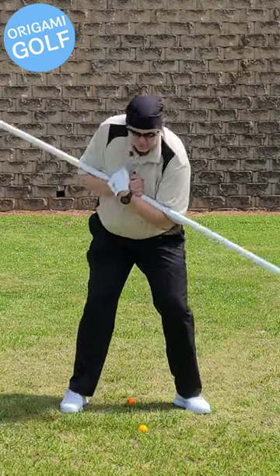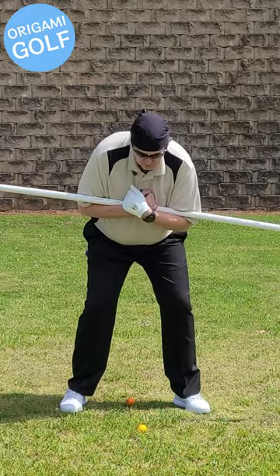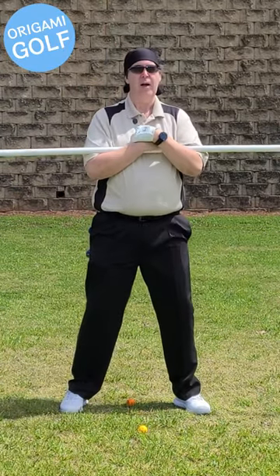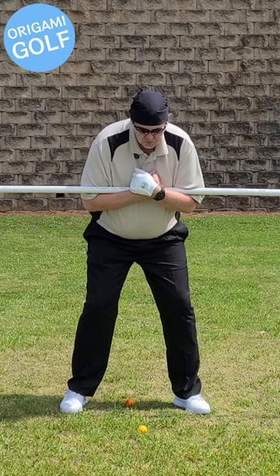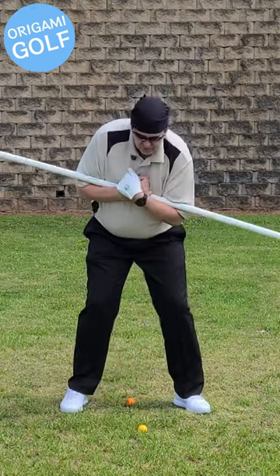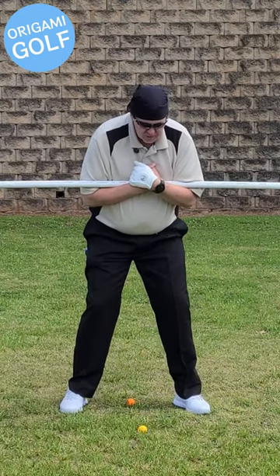Turn and touch the ground. If you're rising up in your backswing, you won't be able to touch the ground with that pipe, so it teaches you to stay down. Just turn that shoulder down into the ground to keep you down.